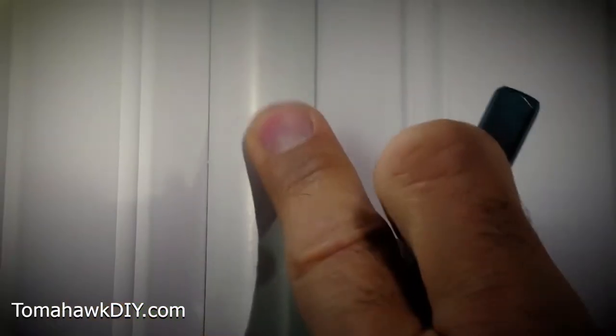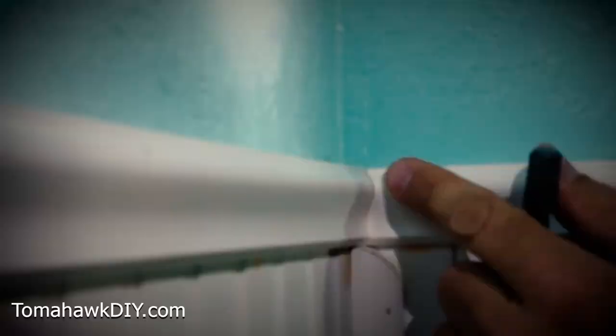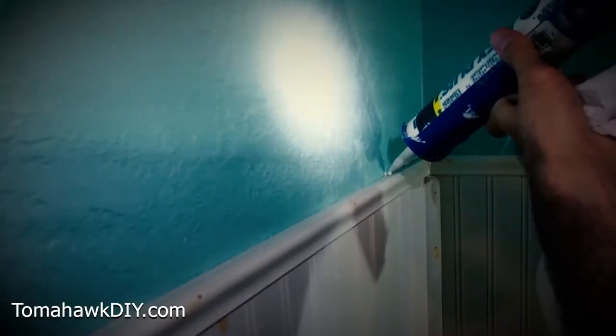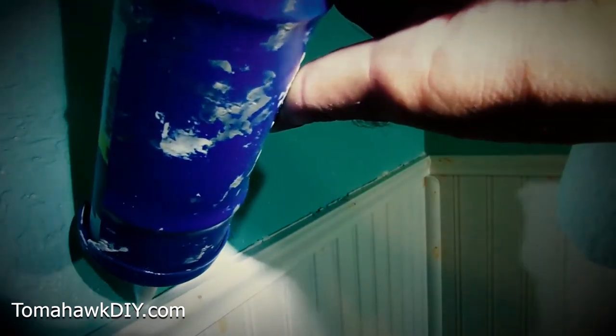Welcome to Tomahawk DIY everyone, I'm Mike. Today we're going to take a look at preparing to paint on this wainscoting, this beadboard and chair rail. We'll be filling in nail holes, and I'll also show you caulking to get ready and fill in gaps and cracks so that it's ready to paint.